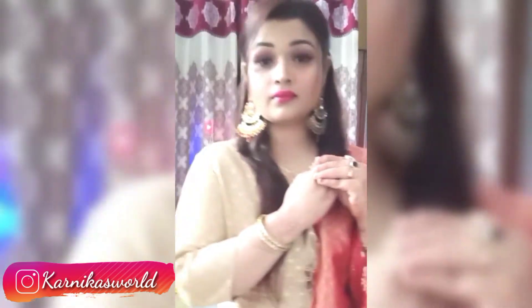So yeah, this is the final outfit which I am wearing for this look. I will share the makeup look in the next video, so stay tuned and let's get into the video.